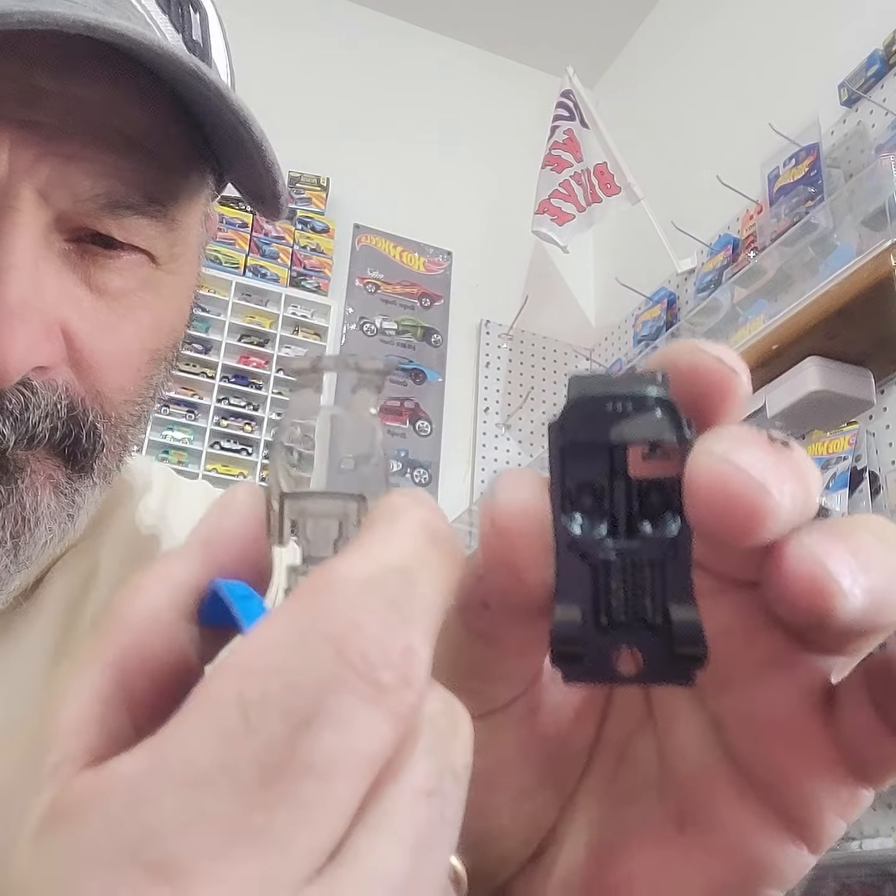We'll pop the base off — this should pop right off. Got it out. We got it open. That's the base, those are the wheels, that's the glass and the interior — nice yellow and blue detail on the interior. This is the body; it's already nice and blue. I'm going to mask it off and hit it with some yellow, see what it looks like.